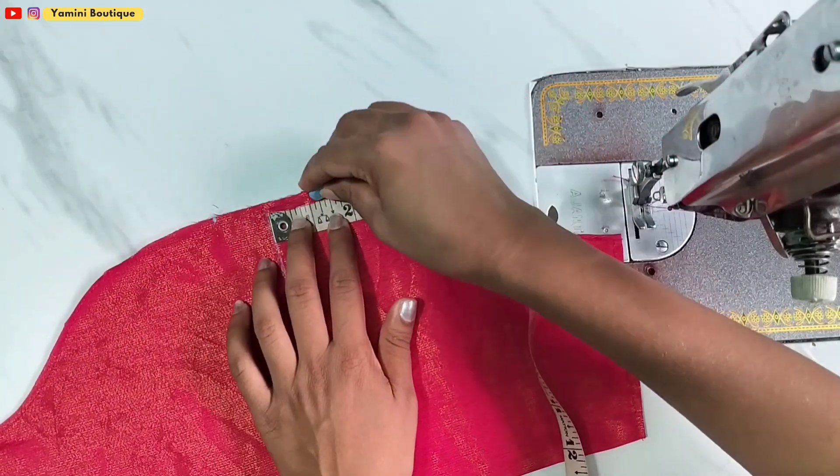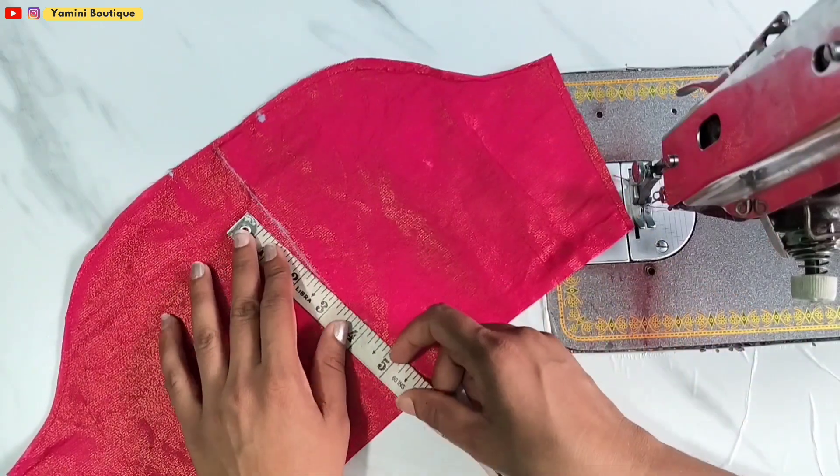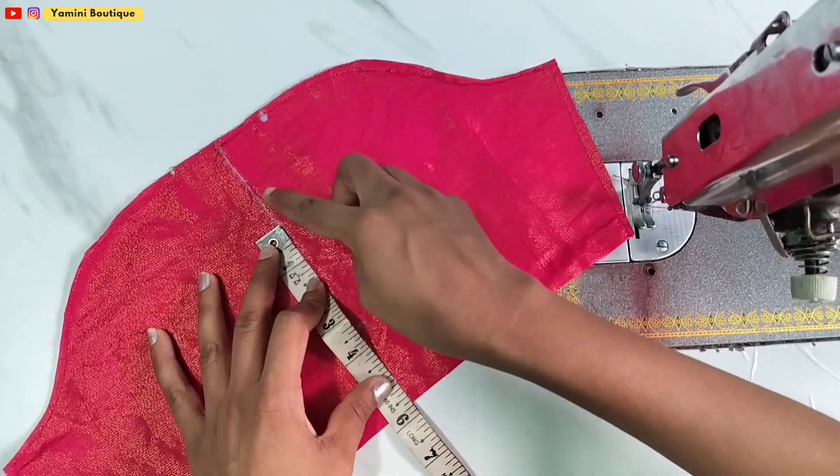We are taking a 5th inch at the front. This is about 4 inches.